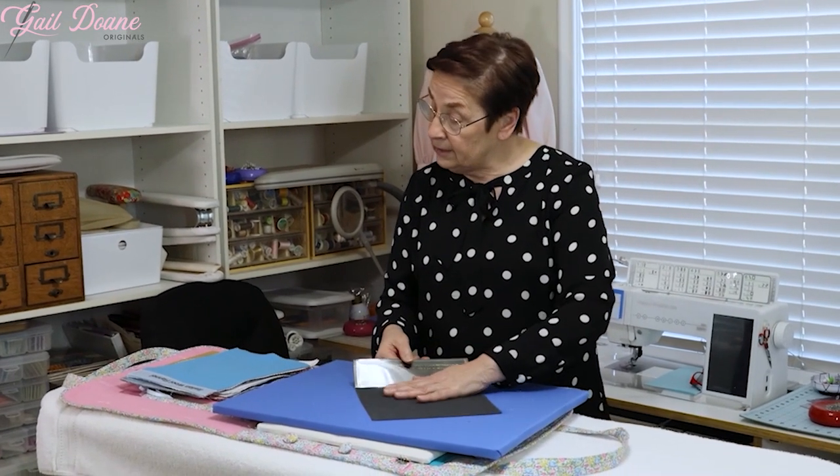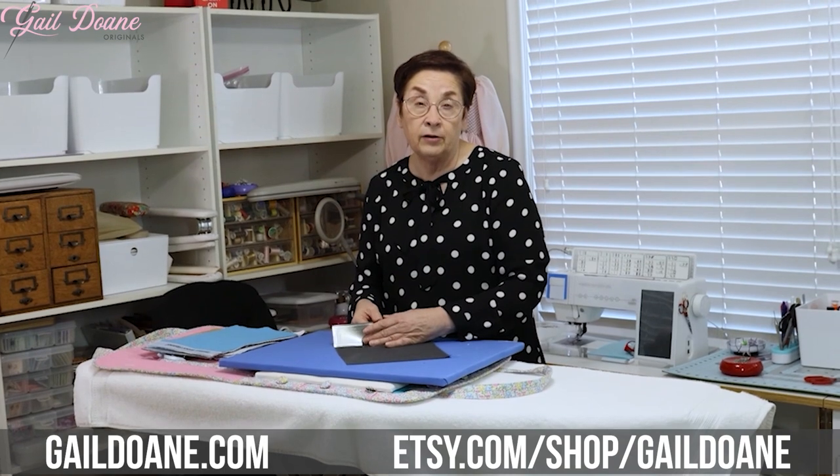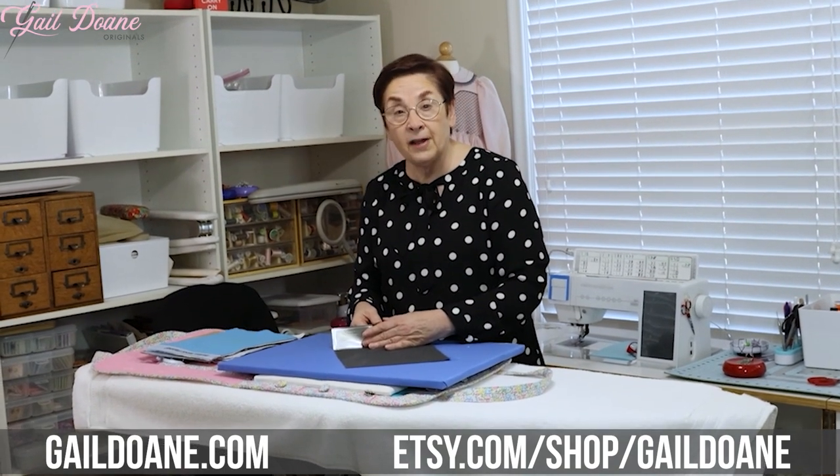So again, this is not in any way a comprehensive list, but it's a quick peek into some of the fabrics I like to use in my heirloom sewing. Thanks for watching — keep stitching!